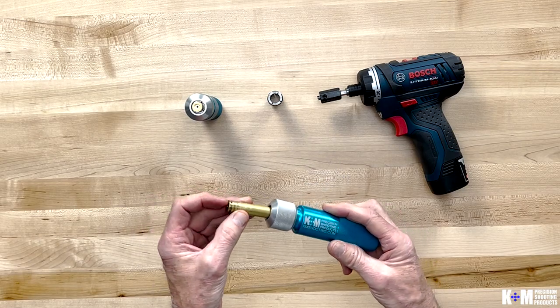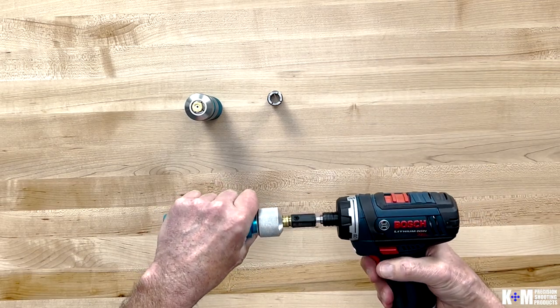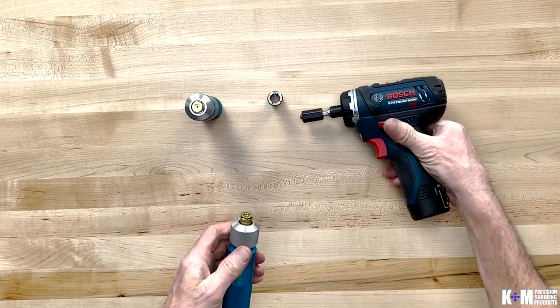That's where the new case holder comes into play. Simply slide it in, tighten it up, and now you have a fantastic grip on it to do all the work you need to do.